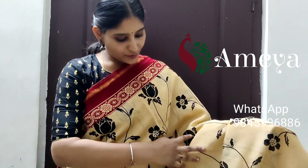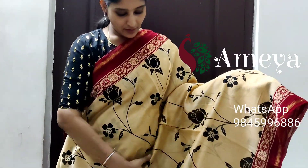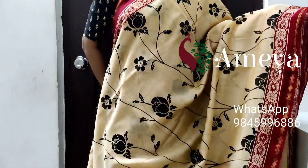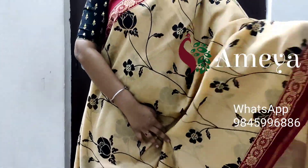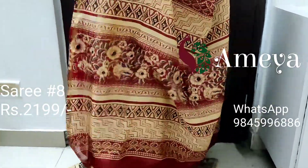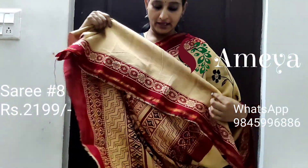This is saree number eight — a nice whitish color saree with floral vines in black color all throughout the saree. It has got red borders on both sides and a nice gold zari border on both sides. It's a very pretty, traditional saree giving a traditional look. Going on to the pallu, it has got a nice printed pallu and a plain whitish color blouse with borders. Saree number eight is priced at 2199.